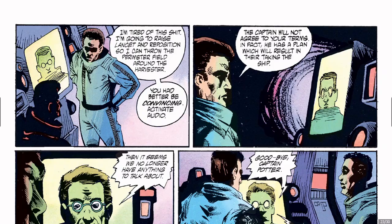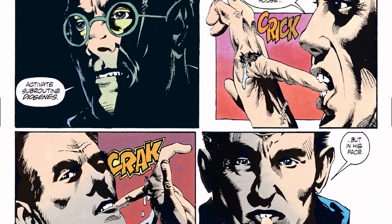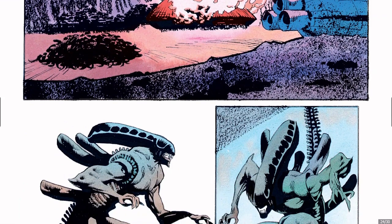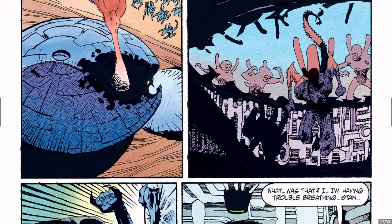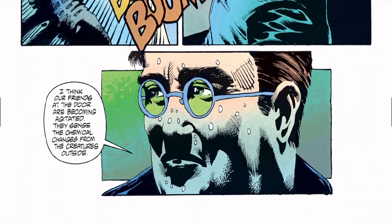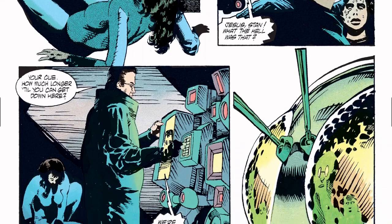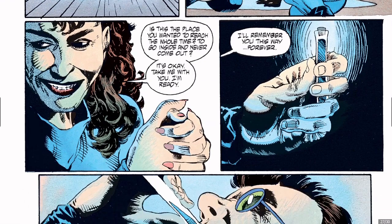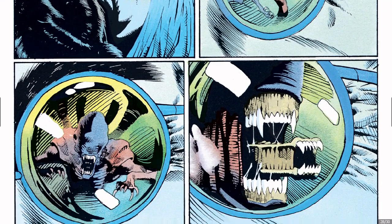If you find the Batman Artist Edition — or Artifact Edition — go grab that, because it's beautiful. He only did the pencils though; he did not ink it. But that doesn't make it any less beautiful, although I think he is better when he inks himself.